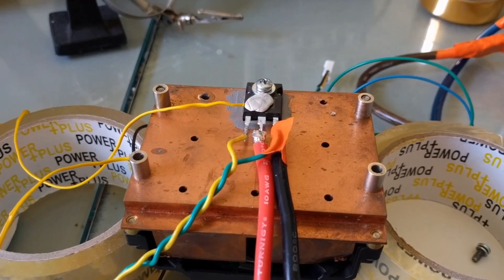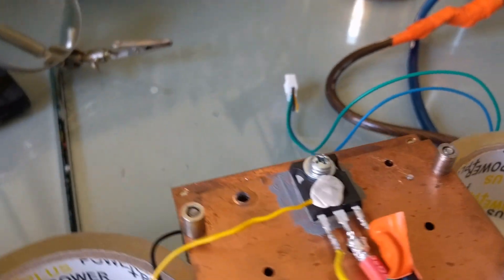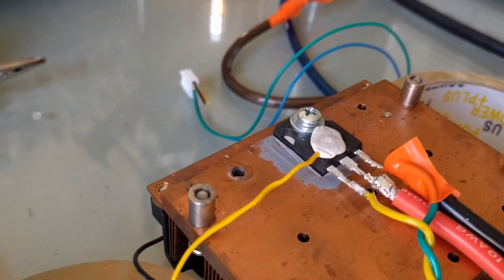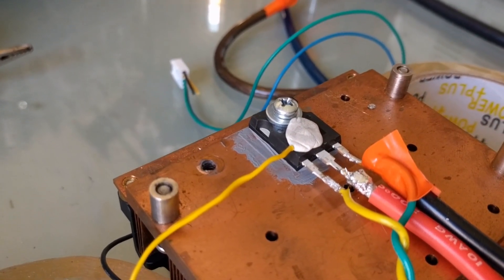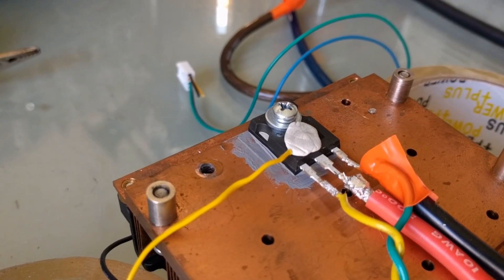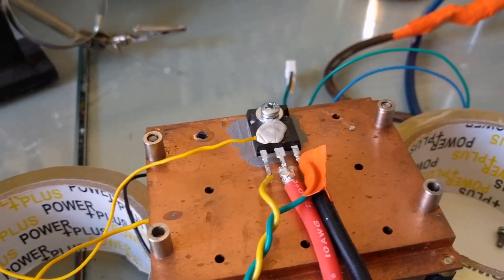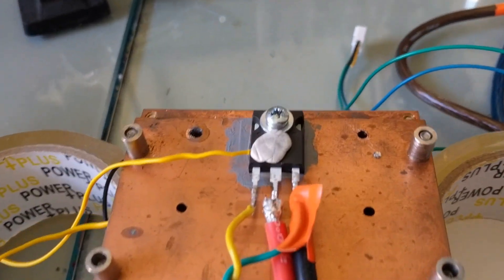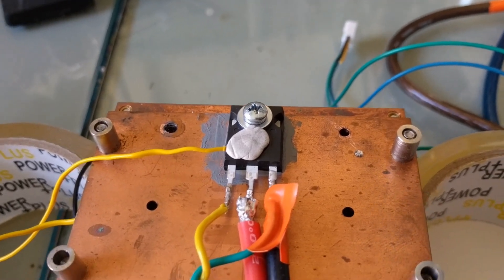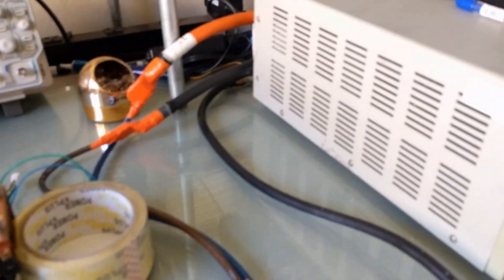The 12 volts goes directly to the gate to turn it on. That's an IRFP 4568 sitting on there with no insulator between its backside and the heatsink, so it is an optimal thermal path with just the right amount of thermal paste applied very thinly. Trying to get maximum surface area contact with no gaps. A 6-32 screw with a washer is holding it down, not over-tightened.